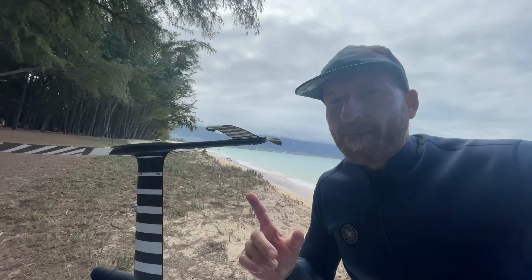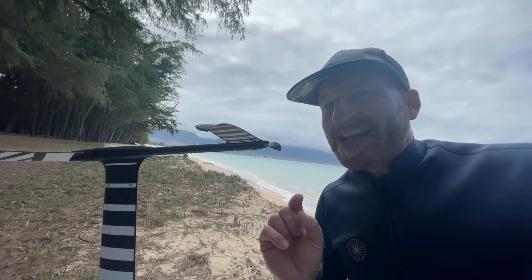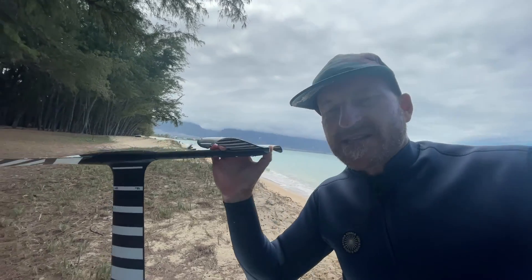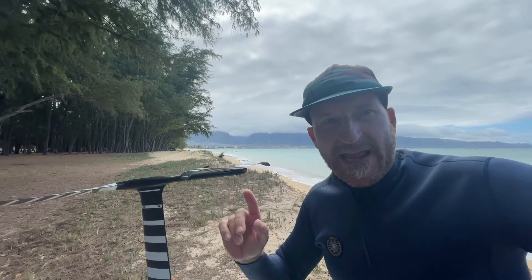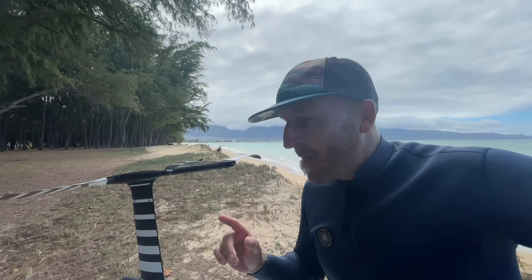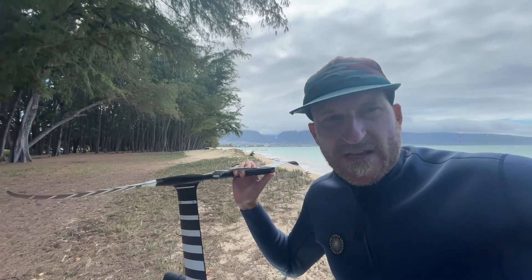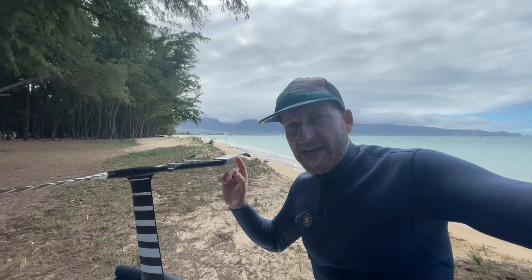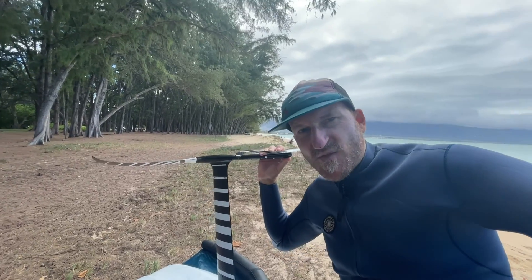On one hand I'm happy, on the other I'm not. I'm happy that it actually did hum on this setup, because now I can definitely blame this on the wing. If it hadn't hummed, I would have been completely lost. So luckily it hummed, and now I can start the next phase.